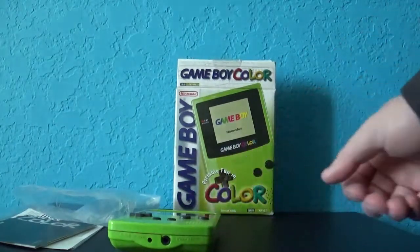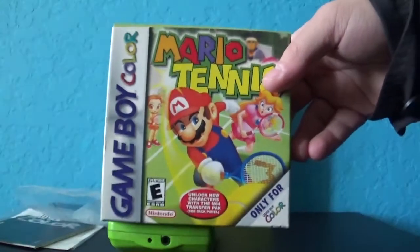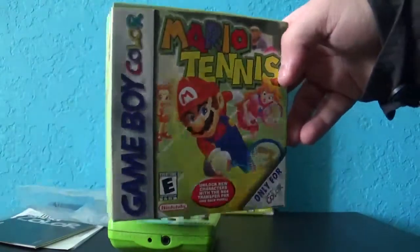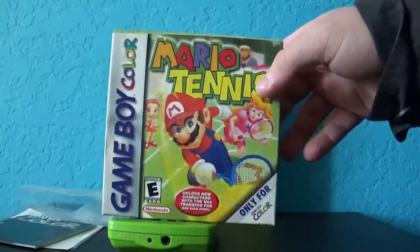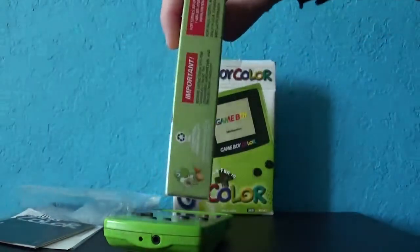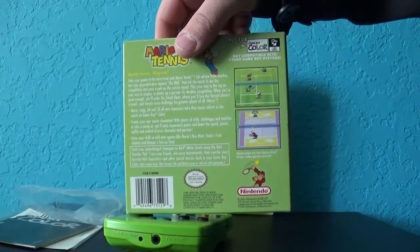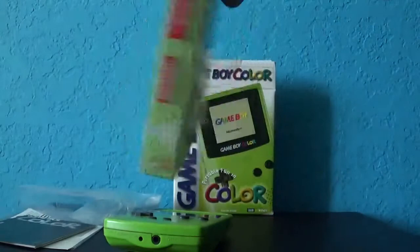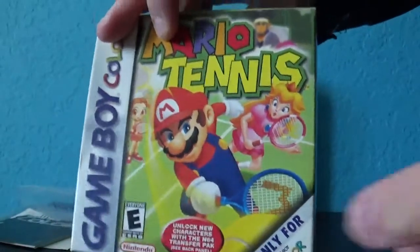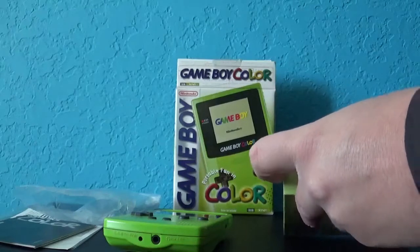Now check this out — I also got a copy of Mario Tennis in the original box. This is what my parents bought me along with the Kiwi Game Boy Color. In fact, they also bought my brother Joseph a teal Game Boy Color along with his own copy of Mario Tennis. Mario Tennis is my all-time Game Boy Color game. We're going to go ahead and open it up.